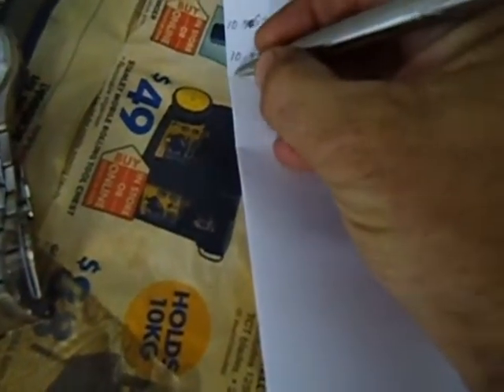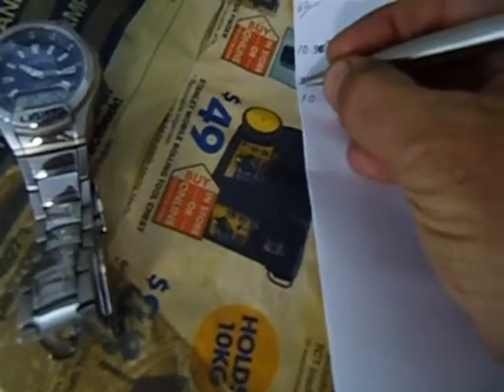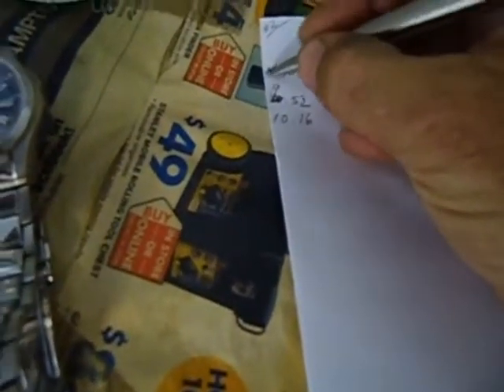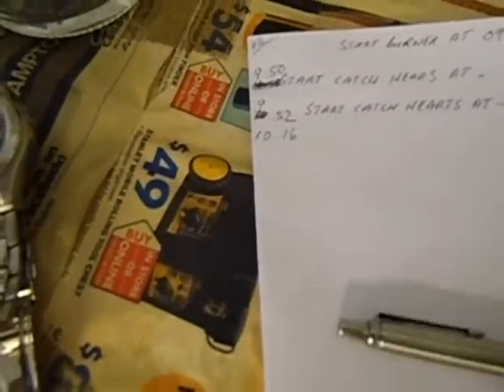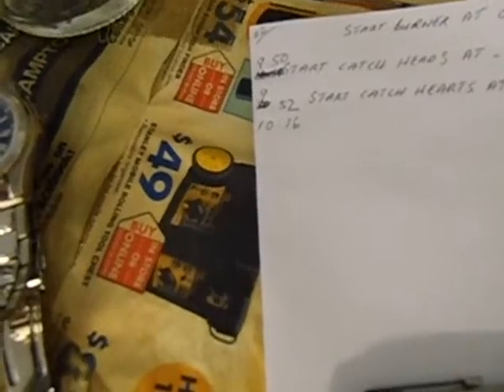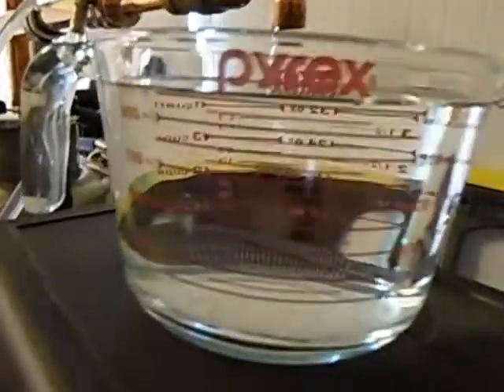86.5 degrees on the boiler. Started catching the heads at 10:52, and it's now 10:16. So at 10:16 we finished the first litre. Just got over 1 litre now.